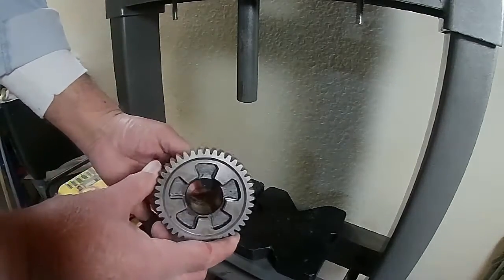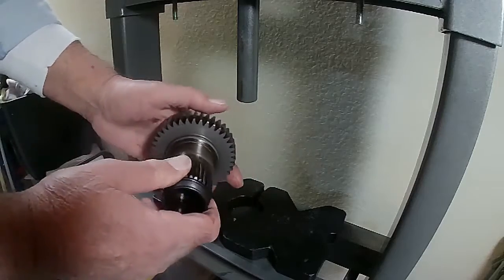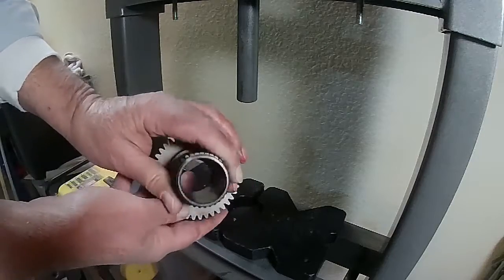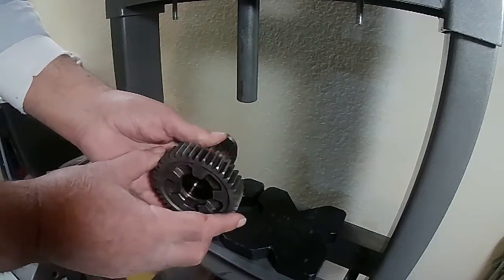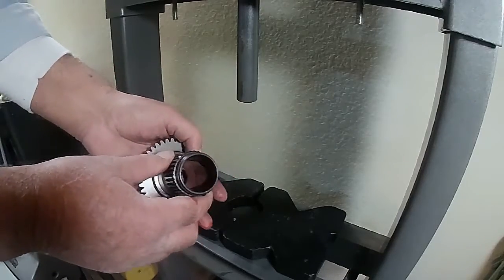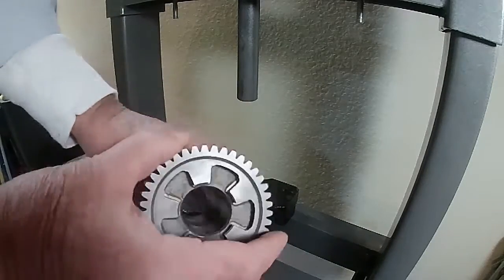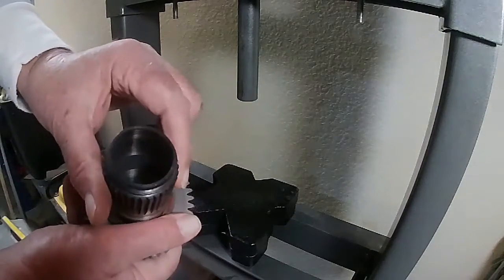So now we got both bearings out. What we're going to do is clean this up. I didn't show taking the drive gear out of the case — I've shown that a couple of times on previous videos so I didn't figure there was any reason to show that. So we're going to get this all cleaned up. I'm going to put some brake cleaner in it, blow it off, and wipe it down. And then we'll get back and we'll install the new bearings. Now we've got the main drive gear all cleaned out, inside and out. We used brake cleaner and an air hose.